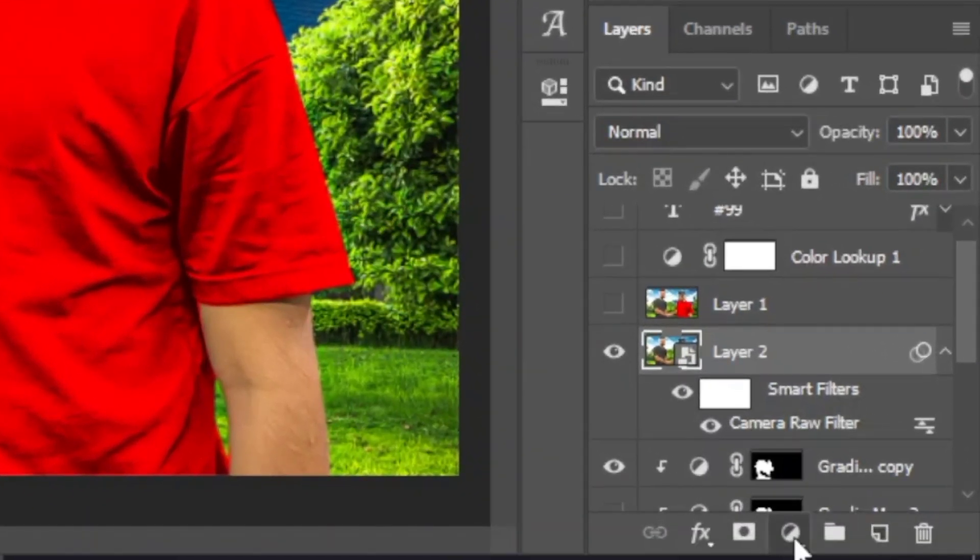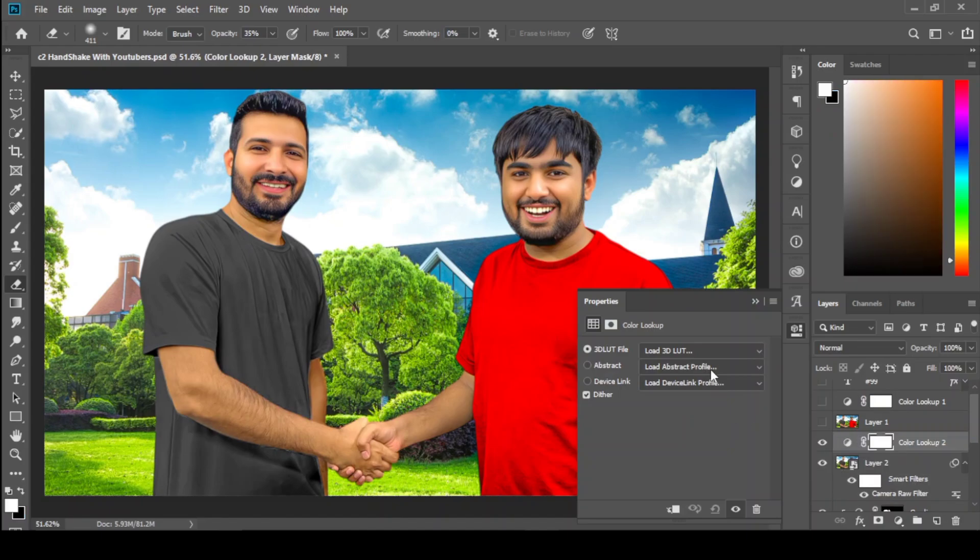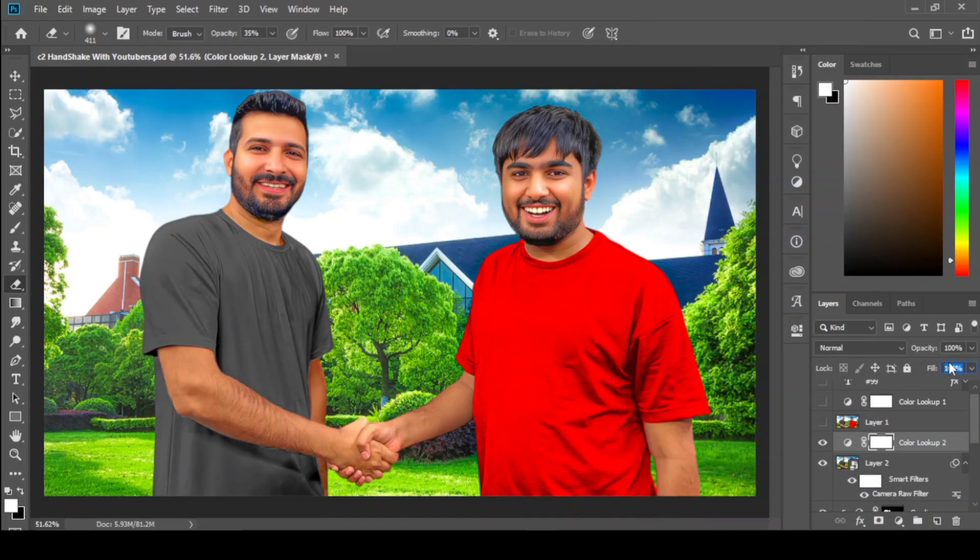But here's a bonus tip for you. Click here and select Color Lookup. Choose 3-Strip Look. Decrease the Fill or Opacity to 50%. It makes your thumbnail more colorful and realistic.